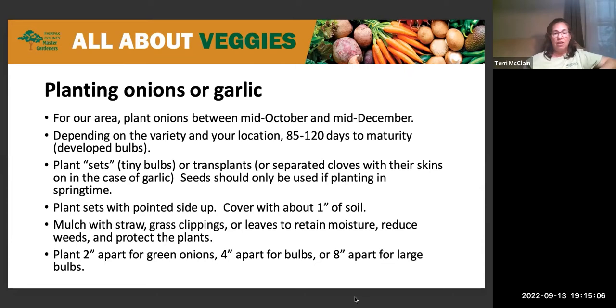A few specific things about garlic: don't use garlic purchased from the grocery store, as it's probably the wrong variety for your climate, may be treated with chemicals to prevent sprouting or pests, or may carry disease or fungus — none of which you want in your garden. When planting garlic cloves with their skins on — don't peel them — choose medium to large cloves, because small cloves will produce very small heads. Bigger cloves produce bigger garlic heads.